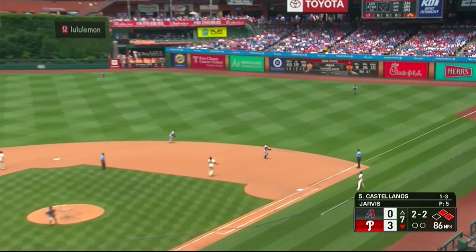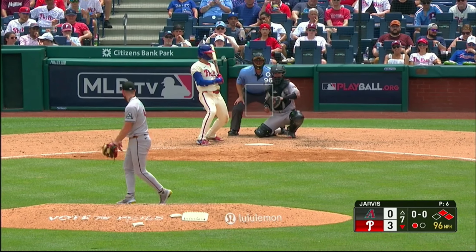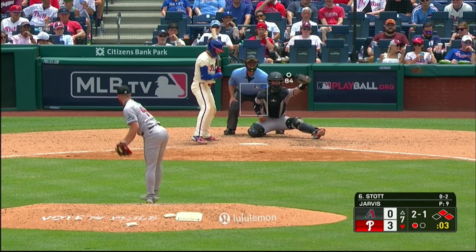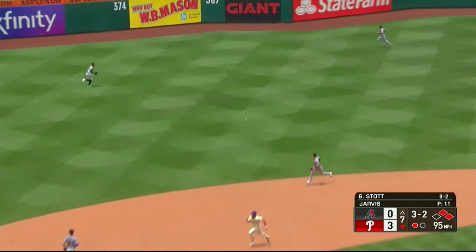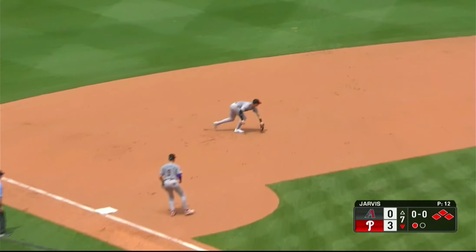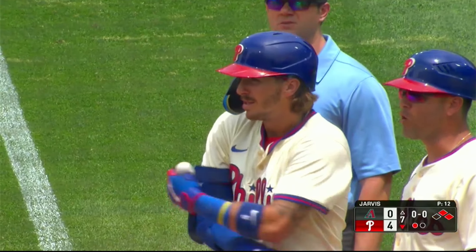Popped up shallow right — Marte says he has it. Infield fly rule is called, first by the first base umpire. You need to make sure you knock that ball down. A base hit for Stott! Rounding third and heading for home is Harper — he's going to score! It's an insurance run for the Phillies, 4-0 Phillies here in the seventh inning.